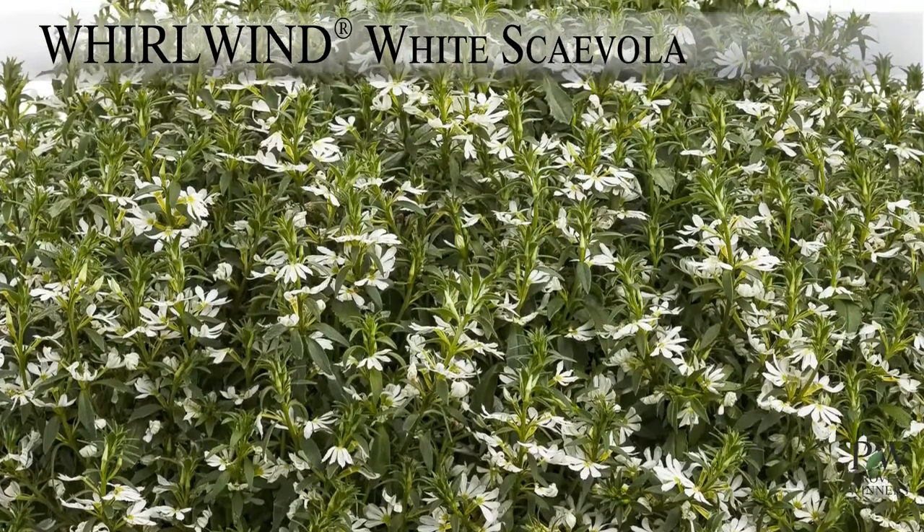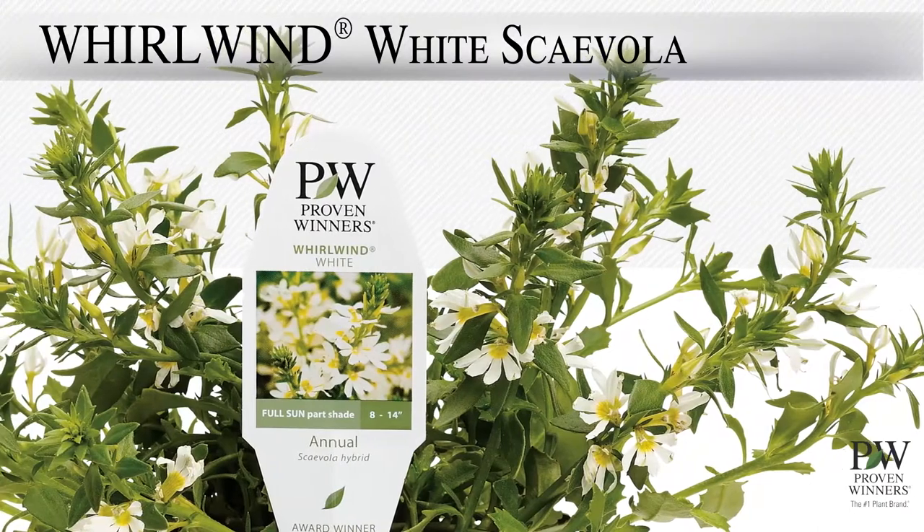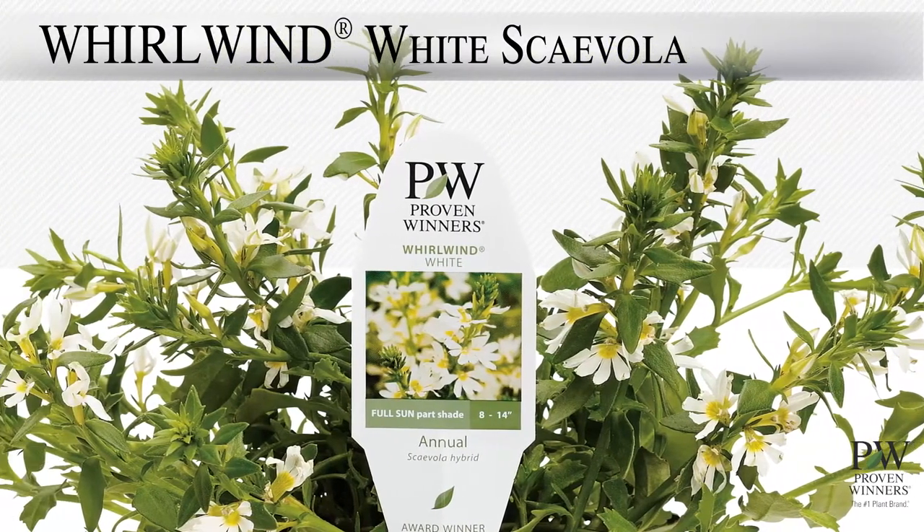This Scaevola looks great and grows well in just about any venue. Patio containers, hanging baskets, combinations, landscapes — you name it.